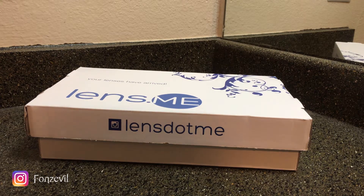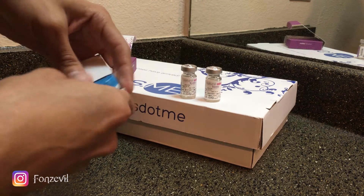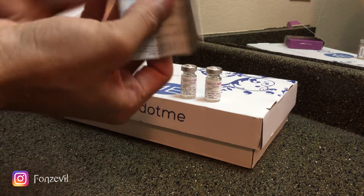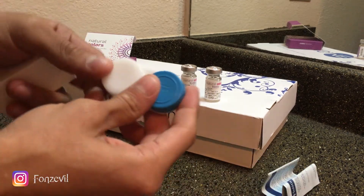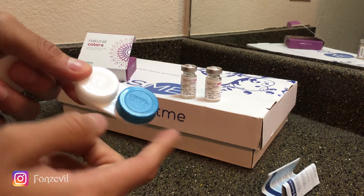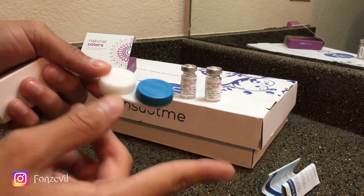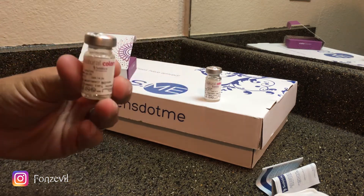So once you guys open up your box, you guys will get these manuals on how to put your contact lenses and how to take proper care of them — you guys want to read it, if not just discard it. It also comes with this little container to put your contact lenses. They usually come in different colors, so that's a good way to keep track of which contact lenses you have if you guys have multiple. The contact lenses are going to come in this little flask right here.